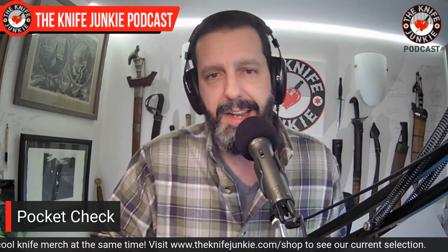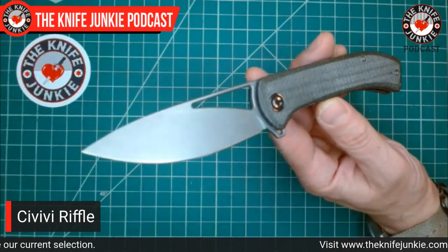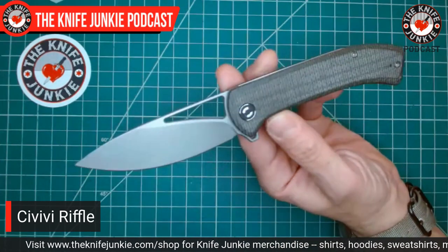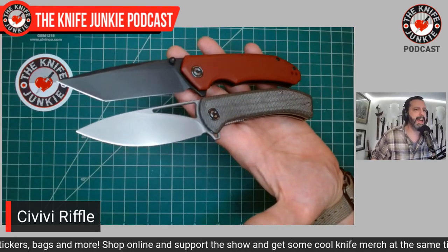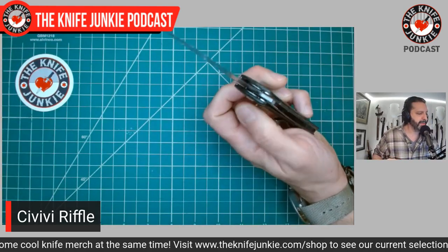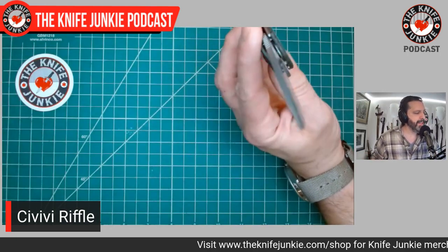Before we get to that, I wanted to show what I was carrying in my pocket, because that's really the main thrust of this show — showing off our knives and talking about new ones. Today I was carrying the Civivi Riffle. Funny name, I know — Civivi has a lot of interesting names — but this has been a lot of people's budget knife of the year. I got mine about a month ago, toward the end of 2021, along with the Civivi Brazen from a good friend of the show, Blade Hobby.